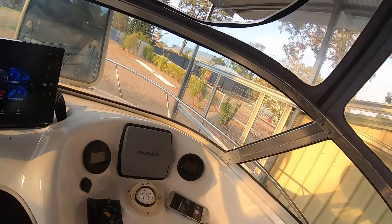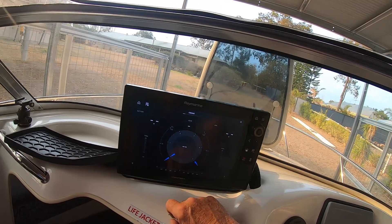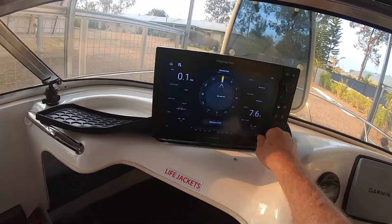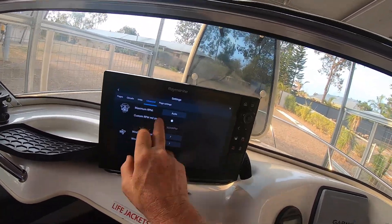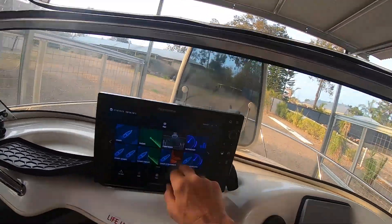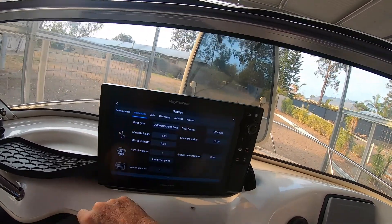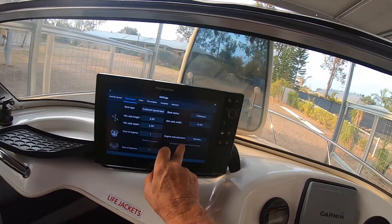All right, the moment of truth. I'll turn our engines to on and have a look at the dashboard and see what we can do. We've got our fuel, which is about right — about half a tank. It looks like it's all going to work, and I'm getting a data feed through for all my engine information. I've got all the engine system set up on the Raymarine now.